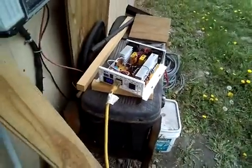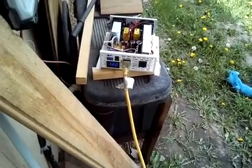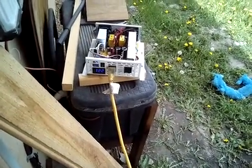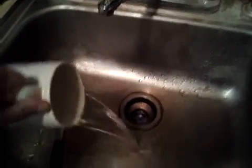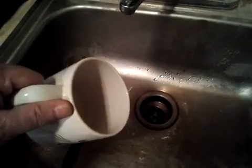It's reading 122 volts — most likely the microwave shut off at that point, and yes it did. You can see the little bubbles in the cup, and the water is definitely hot. So this does work.